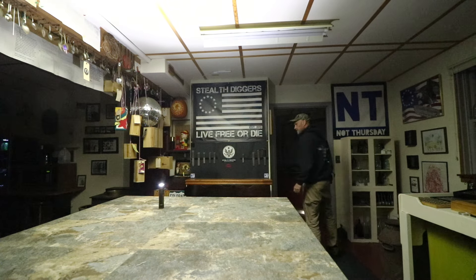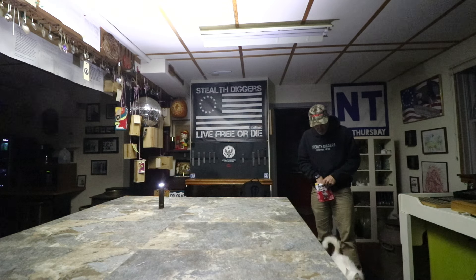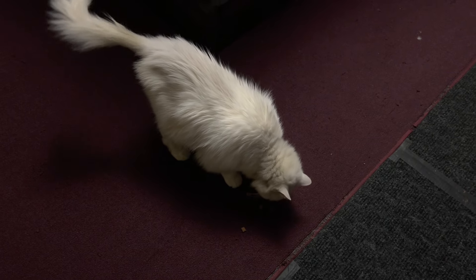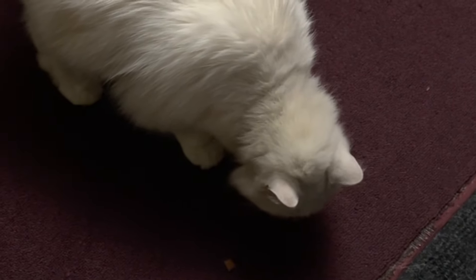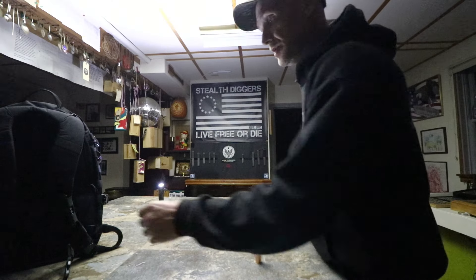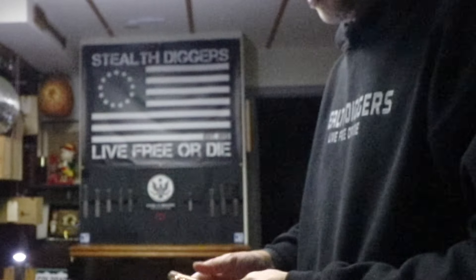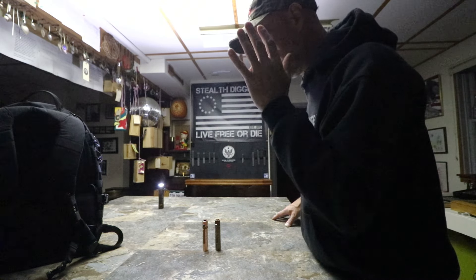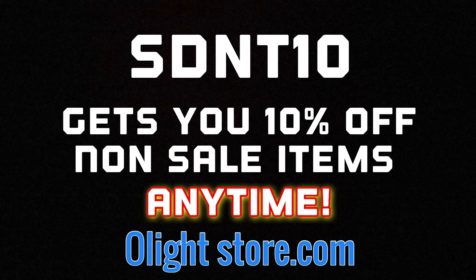We're going to finish up the video with Luke because it's time for his treats. Backyard barbecue mix — it's his favorite. Olight did not send me that; I bought these all during the flash sale. This is the one they sent me for review — it went on my bag. I bought one for everybody around here. Links are down below, go check them out — you can't beat the price. Use my links, it helps the channel. Discount code is SDNT10 for 10% off any non-sale item, anytime.